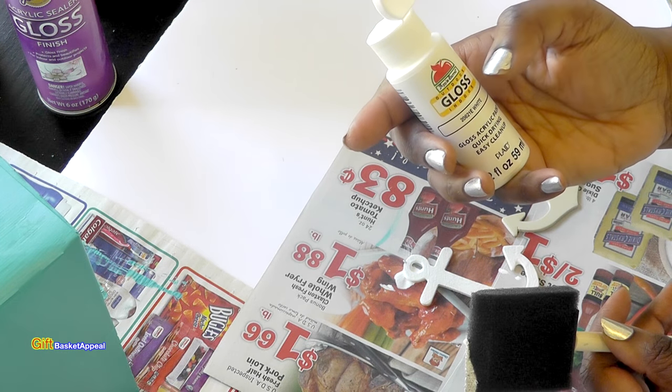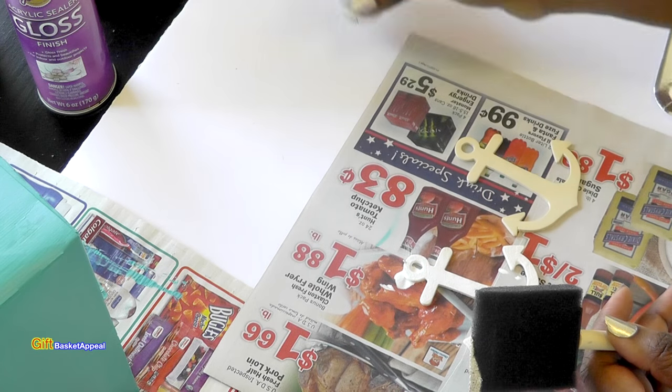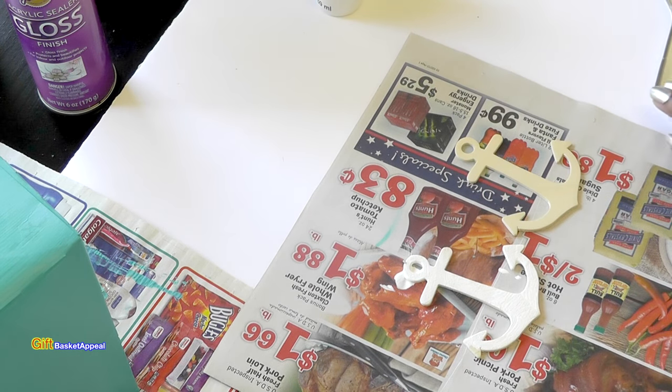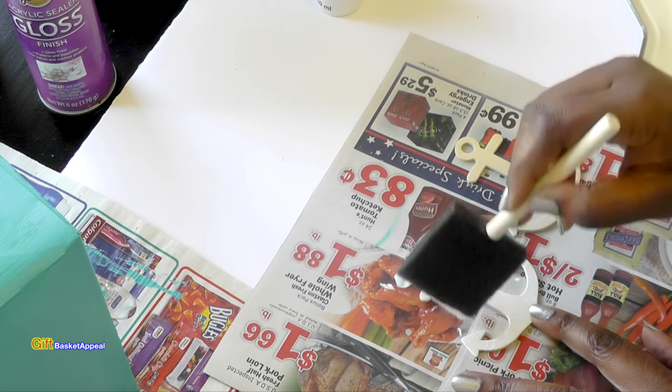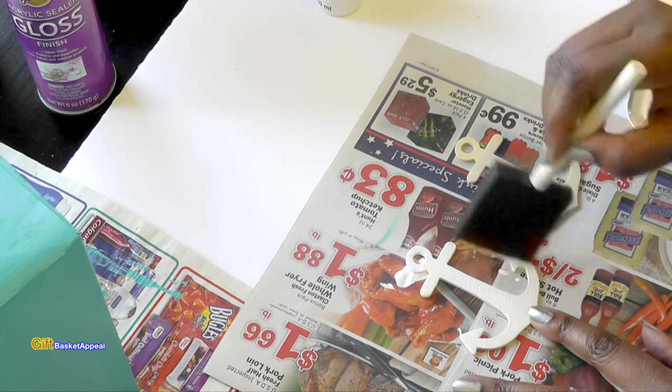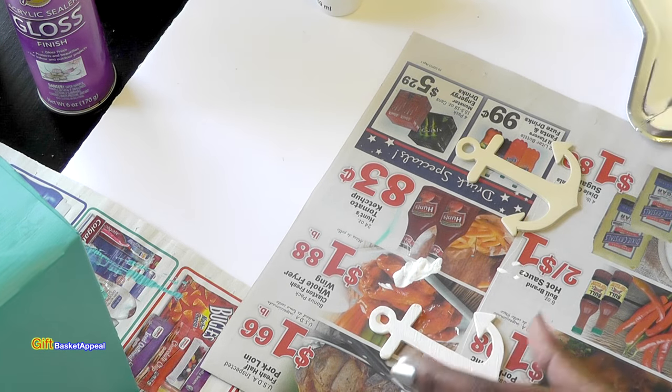I'm just using acrylic paint for this — the outdoor indoor gloss, even though it's going to stay indoors. I love that stuff. I like having that white paint for all of my projects, and it has pretty good coverage on the anchor.